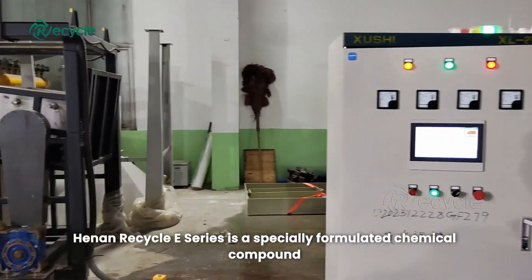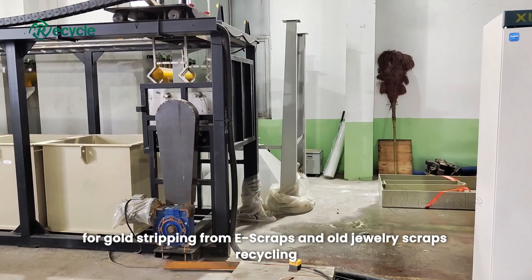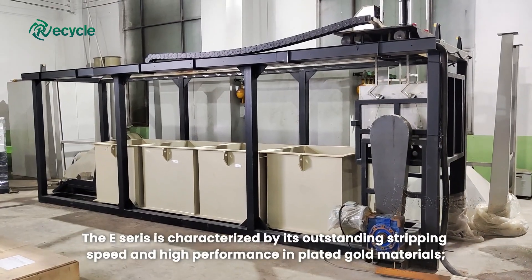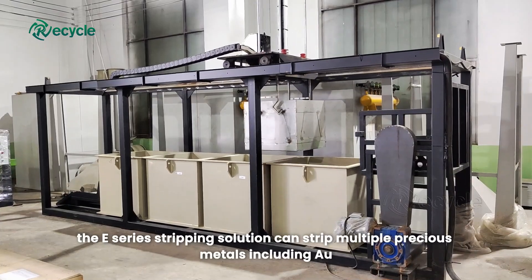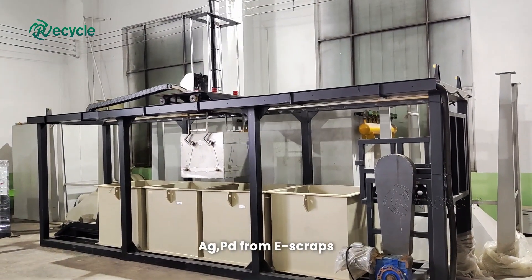Hanan Recycle E-Series is a specially formulated chemical compound for gold stripping from e-scraps and old jewelry scraps recycling. The E-Series is characterized by its outstanding stripping speed and high performance on plated gold materials. The E-Series stripping solution can strip multiple precious metals including Au, Ag, and Pd from e-scraps.